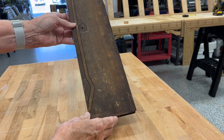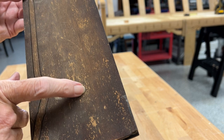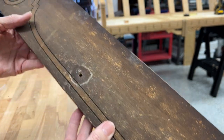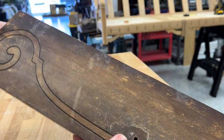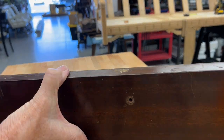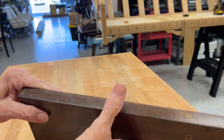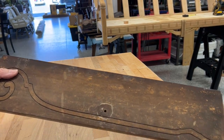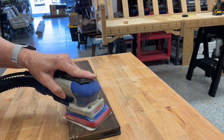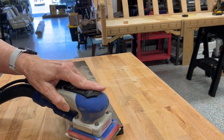So I started taking the pieces one by one and looking them over. And this is the kind of finish I found on very much of it — this is all a veneer. And it was scratched, dented, chipped, loose, or oxidized. It was just not in its greatest condition.